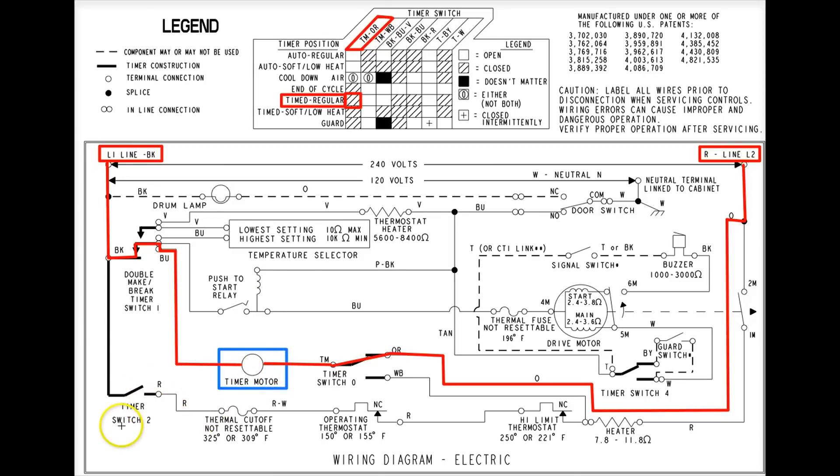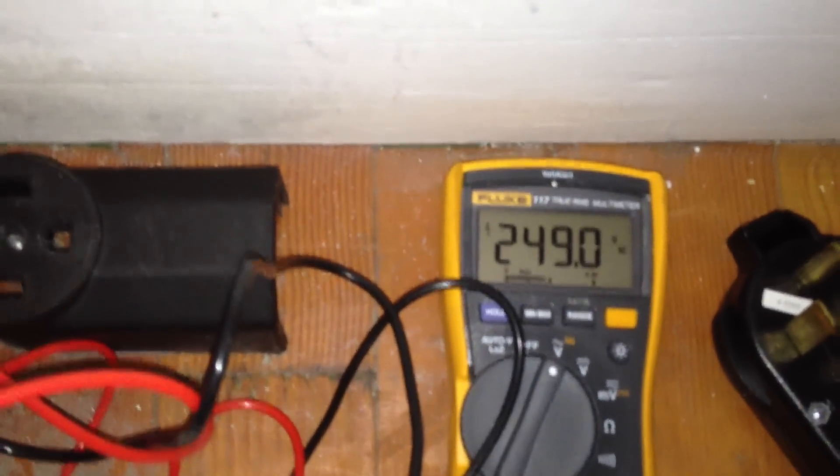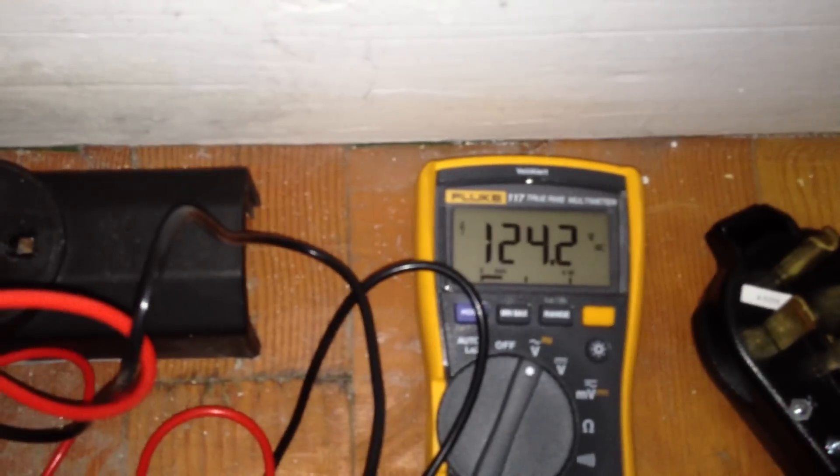Measuring voltage at the outlet doesn't tell you the whole story. You can measure the voltage and it can look good, but it can still be bad — I'm going to show you that in just a second. Checking the dryer outlet L1 to L2, I get 248 to 249 volts, which is actually kind of high. Going L1 to neutral gives 120V. Going L2 to neutral also gives 120V.